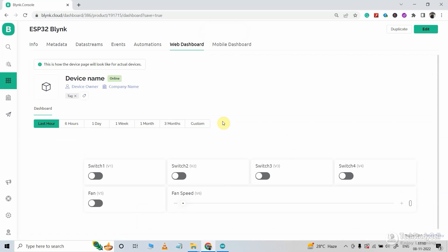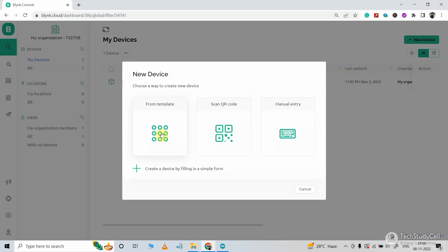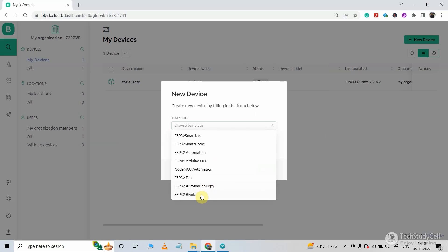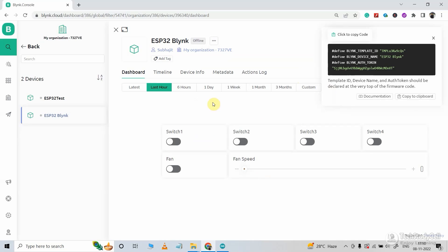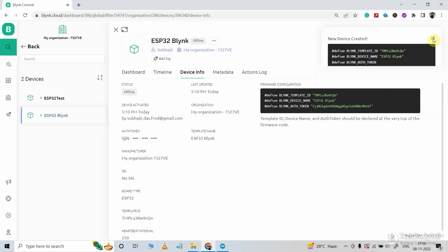Now we will add a device with this template. I will go to device, click on new device, then select from template. Here we have to select the template we just created — ESP32 Blynk. You can also give a name for the device. Now click on create. If I go to device info, here you can see all the details required for coding.